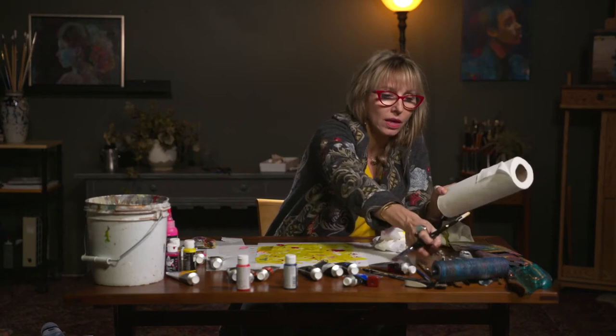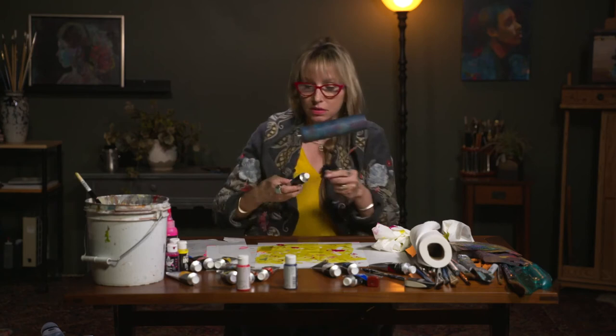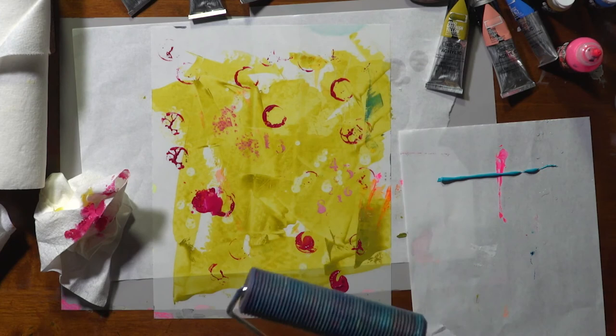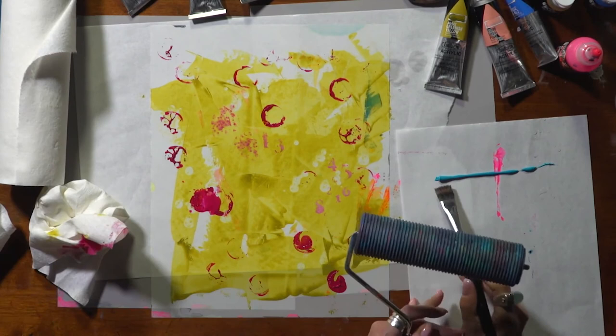The next thing that I'm going to use is this roller, and this roller is actually a ceramic tool. I've got a piece of palette paper here. Hardest part of anything is getting the lid back on. I'm going to just spread this all the way over the same width as my roller.